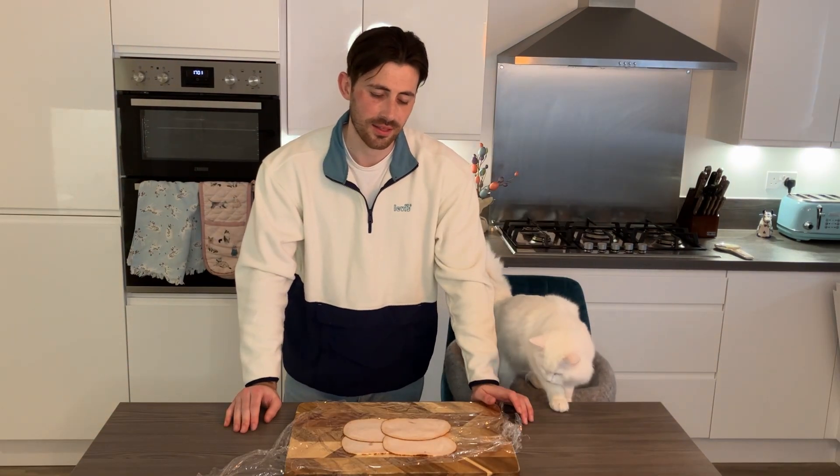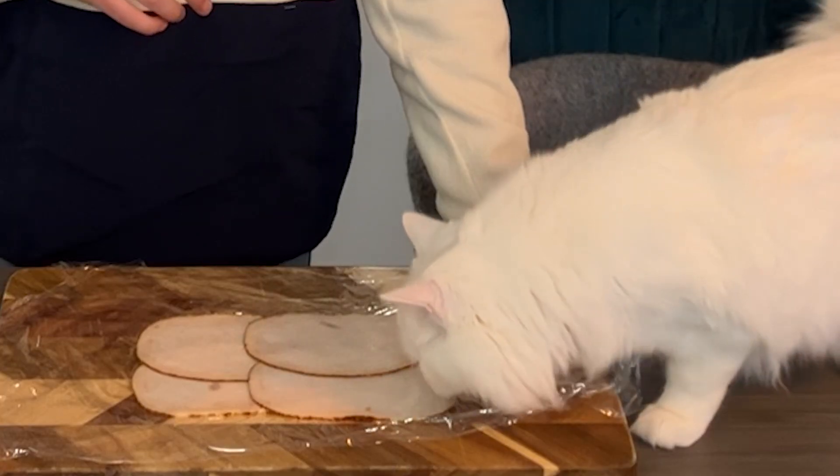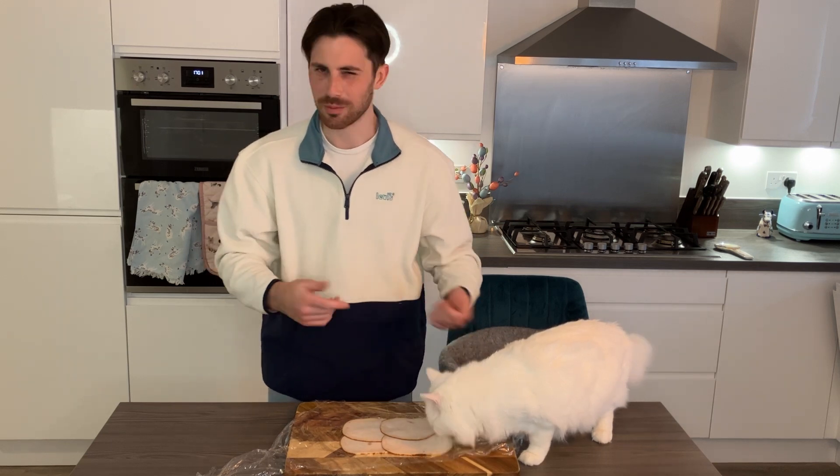So what you'll notice is that there is a severe lack of bread in this sandwich. Instead we're using four slices of chicken that I'm going to put the fillings in and roll it — it'll be more of a wrap.